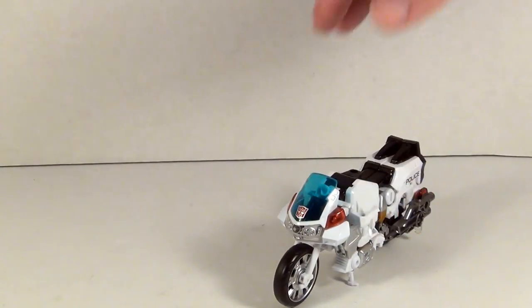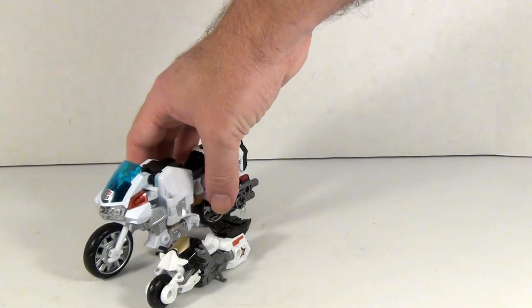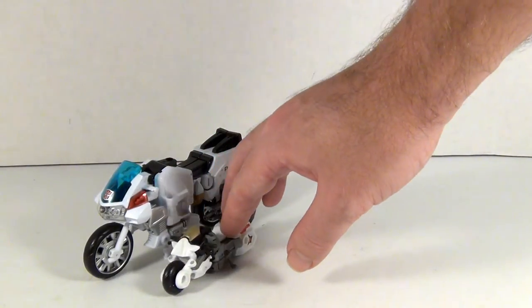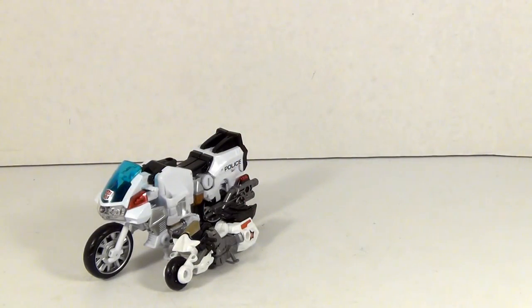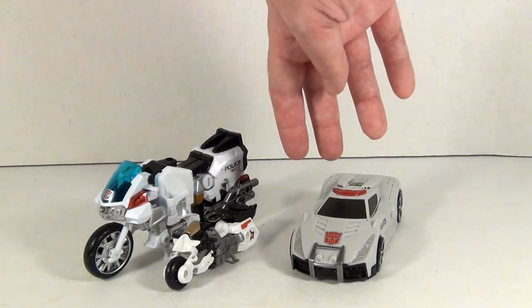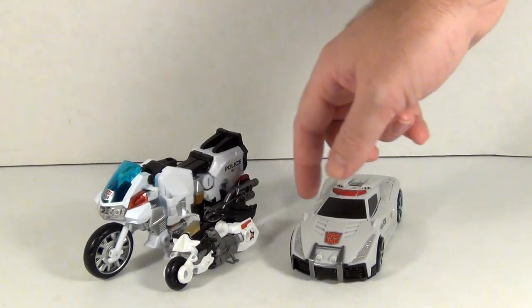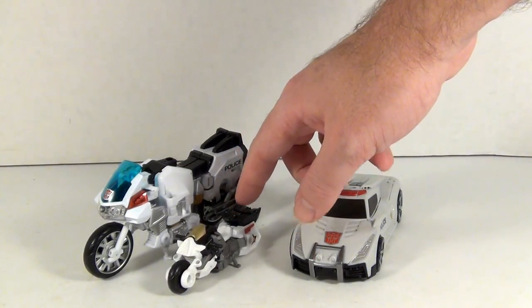But before we do, let's get the comparison in with Legends Groove. As you can see, big difference in size. Bringing Streetwise back in — these two kind of go better in vehicle mode. I won't deny I wanted the deluxe motorcycle, but yeah, I can see why the legends version would be considered better for scale's sake.